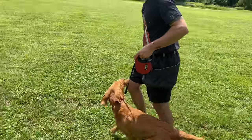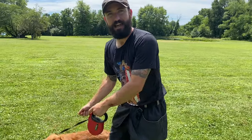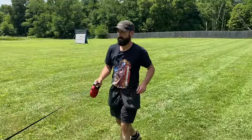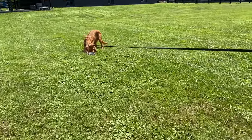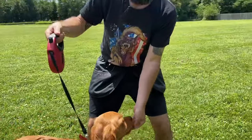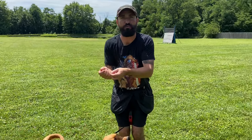Retractable leash, back to the ball. I like the retractable here as opposed to the long line because it gathers itself up for me when he comes to recall. Food — I come back, you can come with me. Fink, come! He gets back to me, he's eating, and my leash is nicely collected right over his head. So I don't have to deal with a big long line.